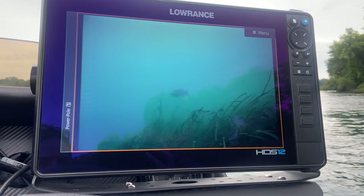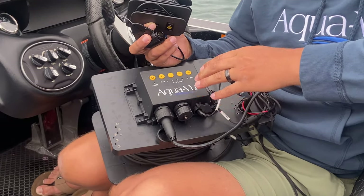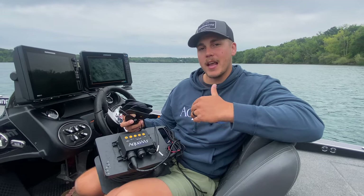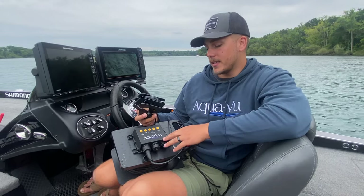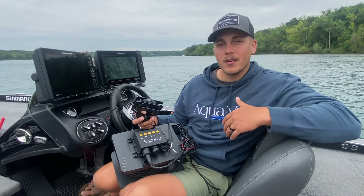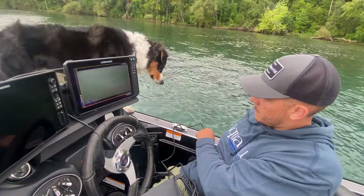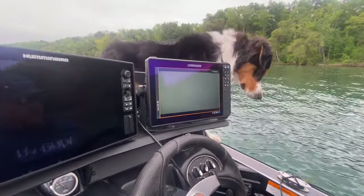Here today I have two cameras that I utilize the most. The first one, and the bigger of the two, is the Aquaview Multiview HD Pro Gen 2. This is a bigger, bulkier camera and comes with its own set of features for the XD camera series. The quality on this is much higher than other cameras — it's actually 1080p. One of my favorite features is that this package has 75 feet of cord, and when fishing depths over 50 feet it can get very difficult to operate a camera, so having that extra cord is super helpful to make sure you get down there and see everything you need to see.